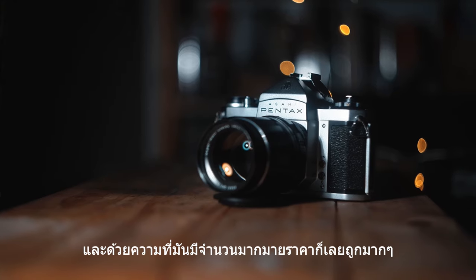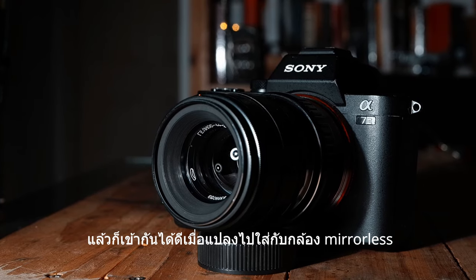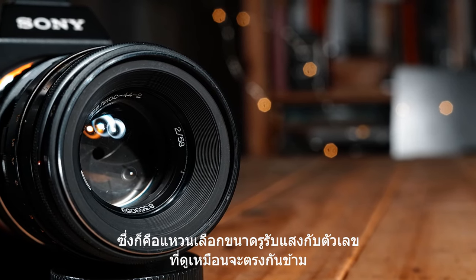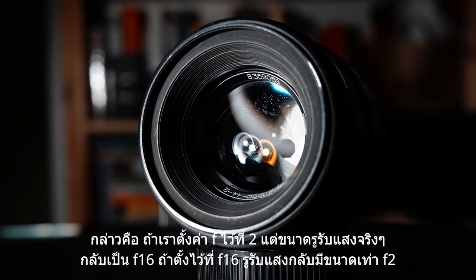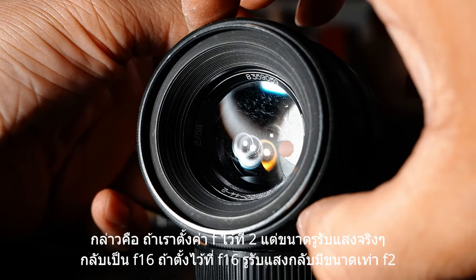And because of its plentifulness, it's really cheap and it works really well when adapted to a mirrorless camera. But many people think that most Helios have a defect from the factory, which is the aperture ring that comes with reverse number order. For example, if you set the aperture value at F2, what you actually get is F16 and vice versa.